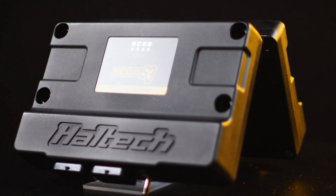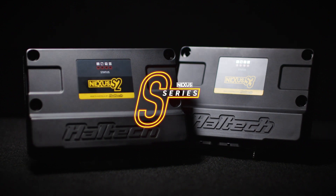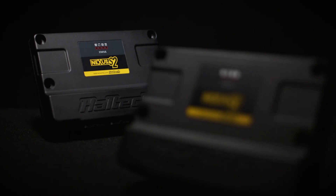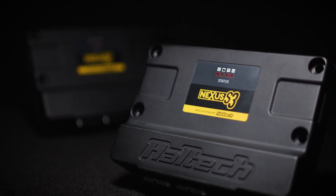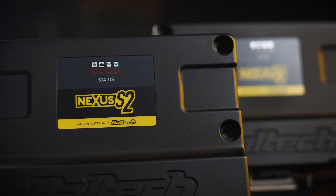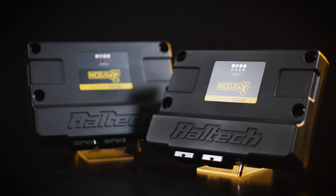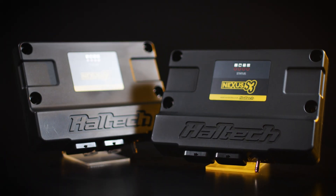The evolution is here. The all-new Haltech Nexus S2 and S3 ECUs. The Nexus S2 and S3 series are the successors to the acclaimed Elite 1500 and 2500 respectively. The S2 and S3 ECUs take the best features of the Elite range and couple them with all-new Nexus hardware.